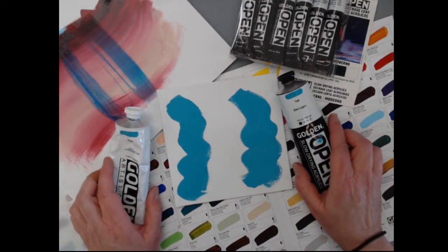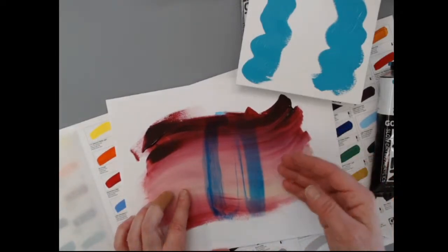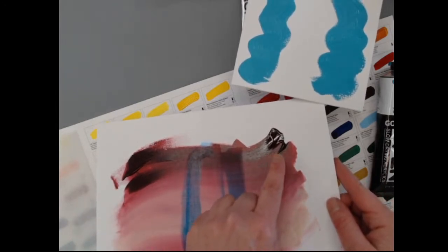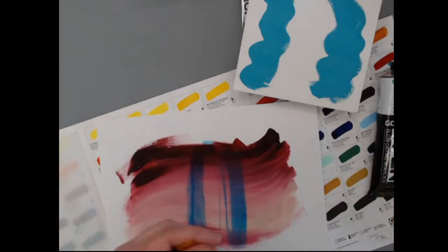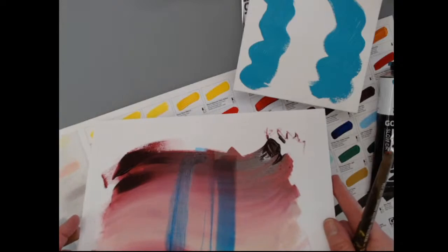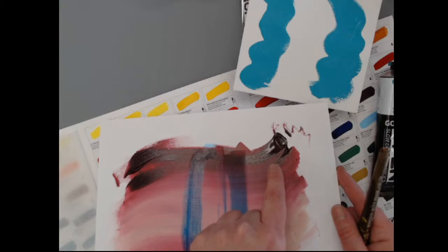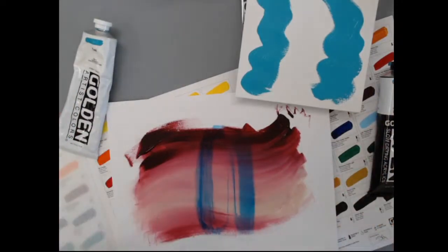When painting with Open, you want to keep your coverage thin — you don't want areas that are really thick. I put a glob of paint on the board and started blending from there; that was done three days ago and it's still sticky and gross. It will take a very, very long time to lock down. We recommend you don't work that thickly with Open. If you want an impasto effect and you want to use Open, we recommend mixing it with some faster-drying acrylics.